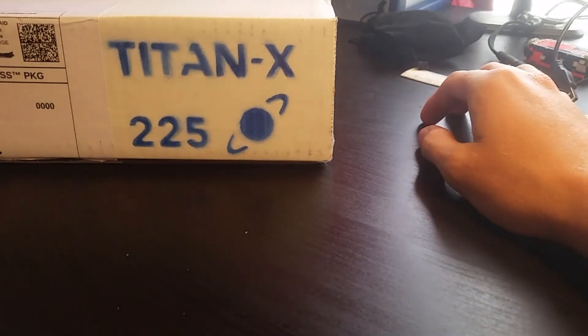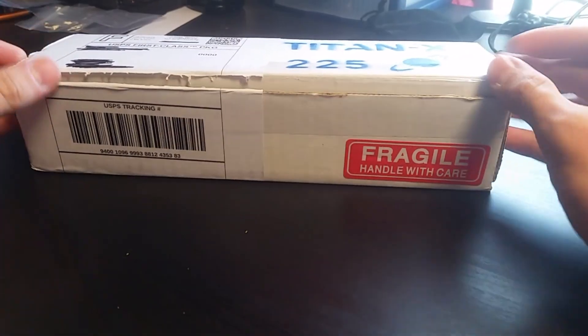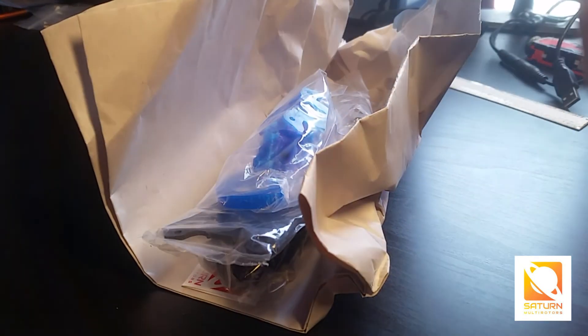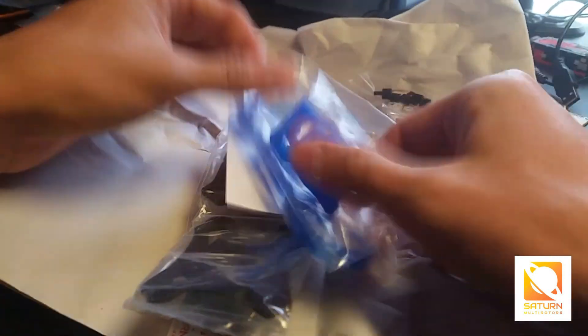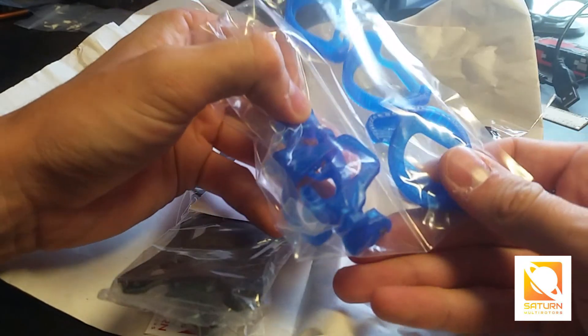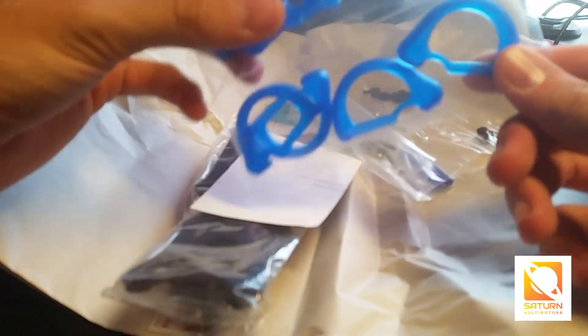Assuming you don't get anything else crazy in your package, you're basically going to get a box like so. Everything's nicely neat and packaged, well wrapped up, and all the individual parts and pieces are wrapped up in packaging as well. I opted for the blue bumpers and camera mount — those look really nice, I like that translucent blue.